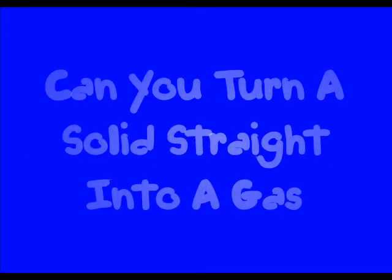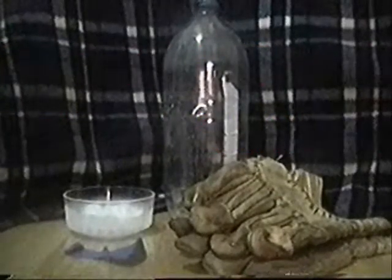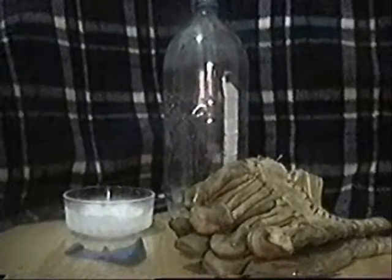Can you turn a solid straight into a gas? You will need a pop bottle, some gloves, some dry ice, and the most important ingredient — an adult.